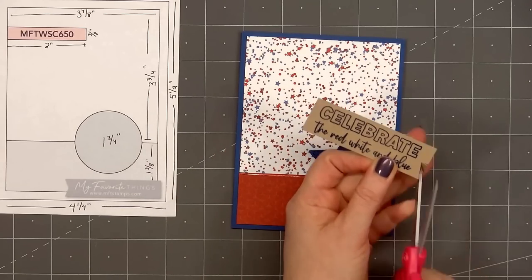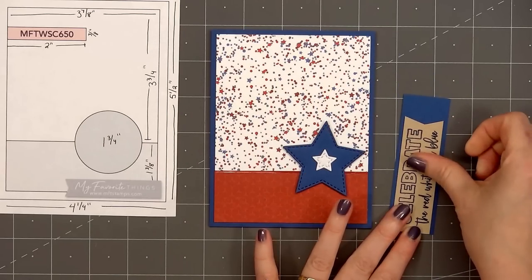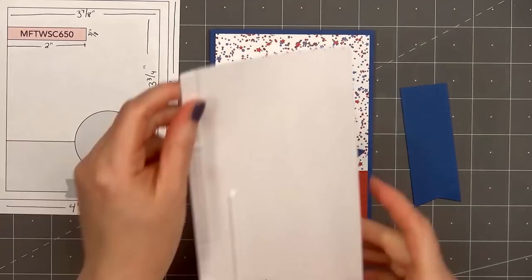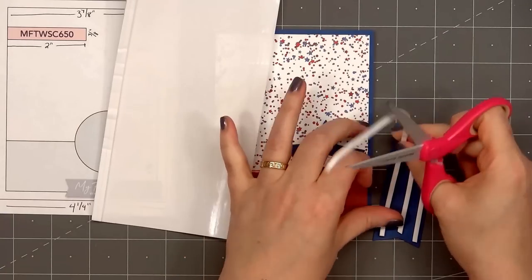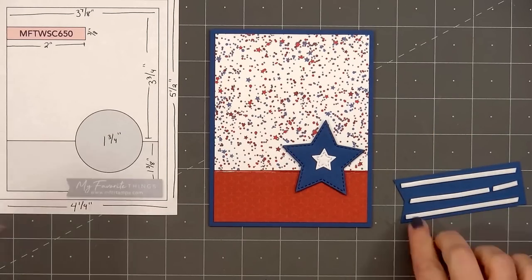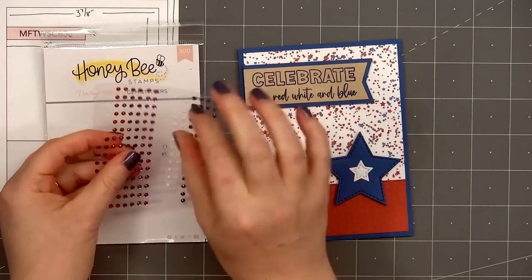Since most of the background is white I decided to stamp the sentiment on craft cardstock so it stands out more. The sentiment is 'Celebrate the Red White and Blue.' I'll cut a fishtail on the right side, then layer that piece on the same blue cardstock, flip it over, and put foam dimension on the back using some thin strip foam dimension from scrapbook.com. I'll adhere it in the upper left-hand corner. The sentiment is much larger than what's indicated on the sketch, but card sketches really are just for inspiration — you can follow them exactly or change them up for what works best.